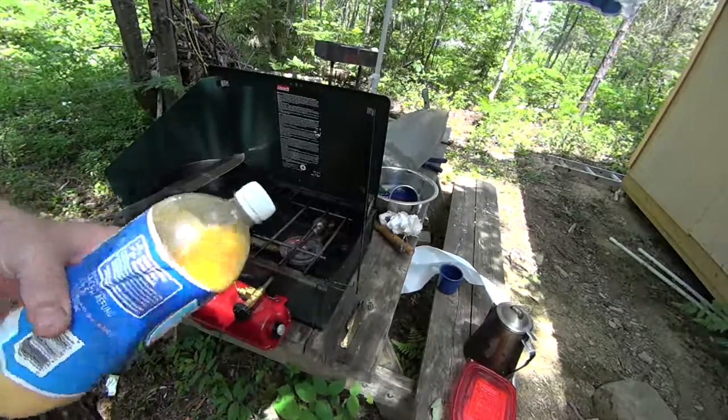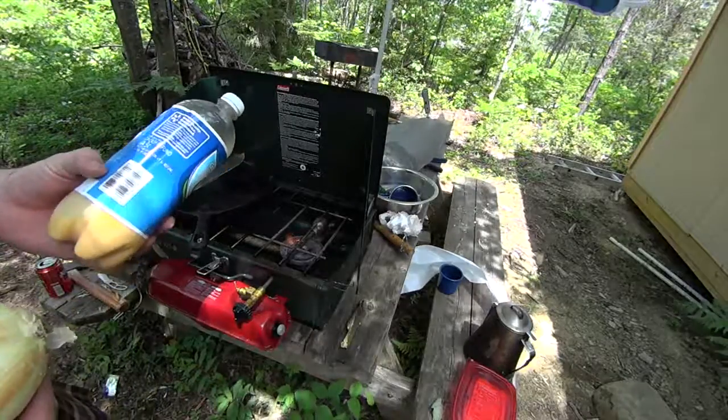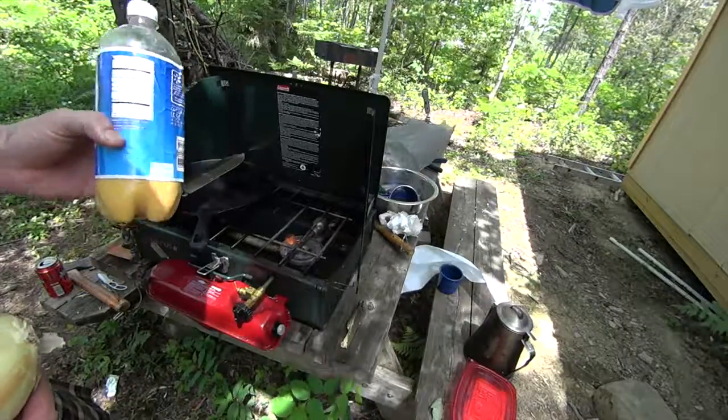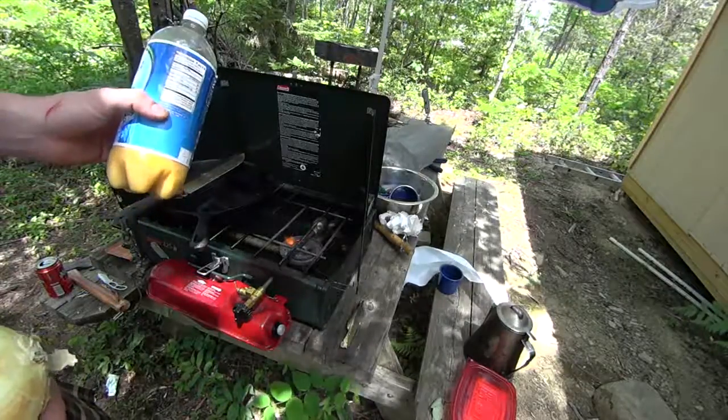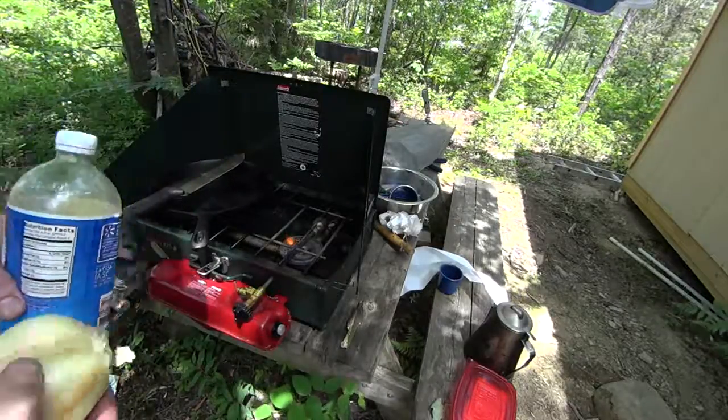Something you may not have thought about is how to transport eggs. I've always brought them into the woods in the shell and tried not to crush them in the cooler. So I saw this cool thing where you crack them ahead of time, use a funnel to get them into a bottle, throw them in there, and you've got them ready to go. So we're going to do some onions.